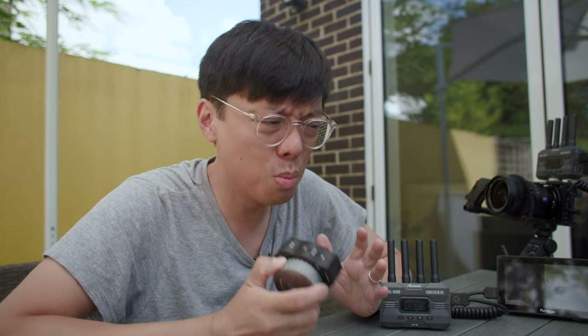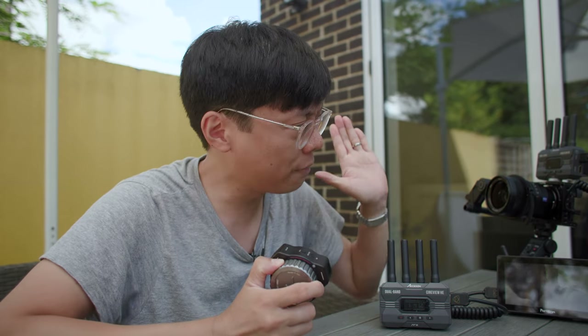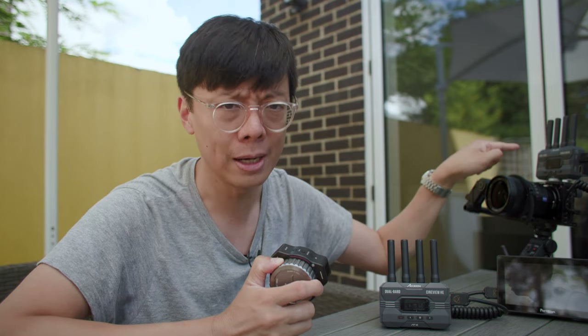It's 2022 already. Why are we still messing about with wires when we can have a wireless setup like this? Yes, it is sponsored by Accsoon. I'm going to give you some reasons why this kind of setup is totally mint.